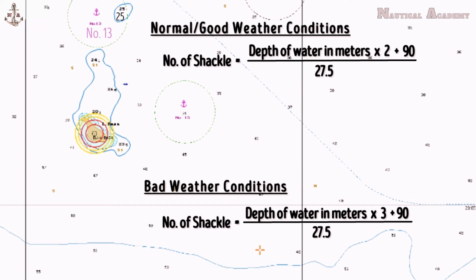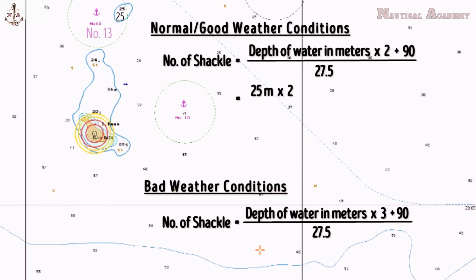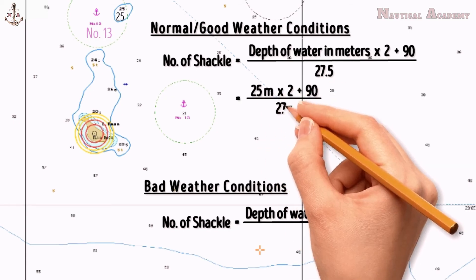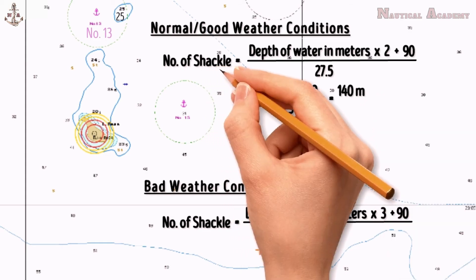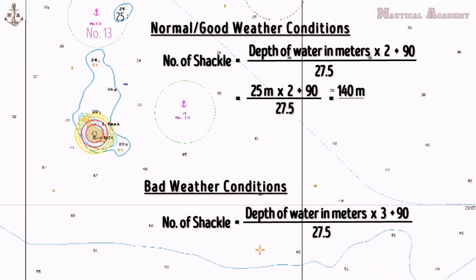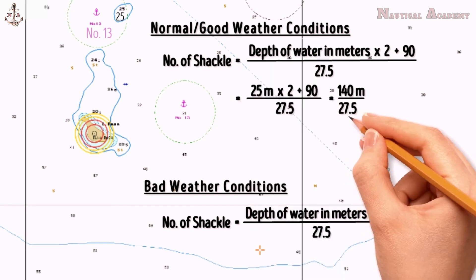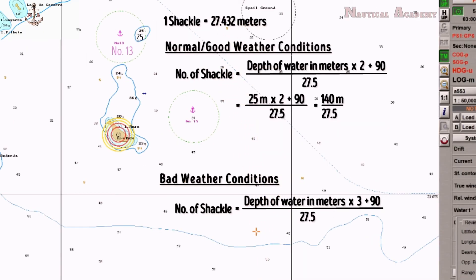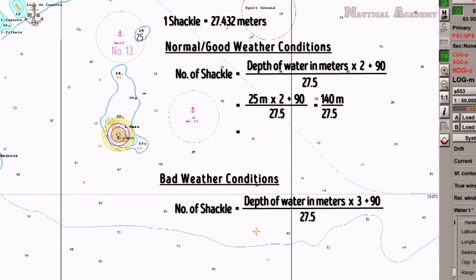Let us calculate the number of shackles to be dropped in normal weather conditions. The depth of water is 25 meters, times 2 for good weather, plus 90 (constant), divided by 27.5. The answer for the numerator is 140 meters. Since the unit used is shackles, we divide by 27.5 to convert — I use 27.5 as a divisor rather than 27.432 or 27.4, though all are used. So the number of shackles in good weather conditions for a depth of 25 meters is 5 shackles on the water.